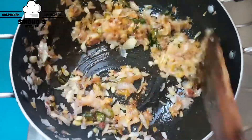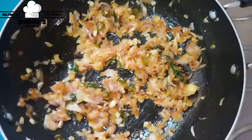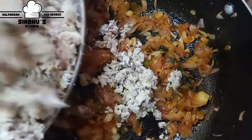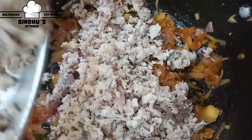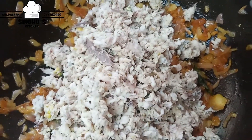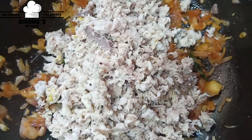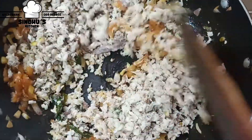Let's put salt in the pan. You can have salt in the pan. Now let's put salt in the pan. We put salt in the pan.